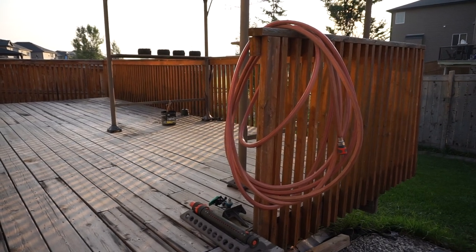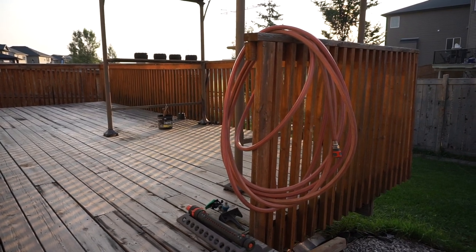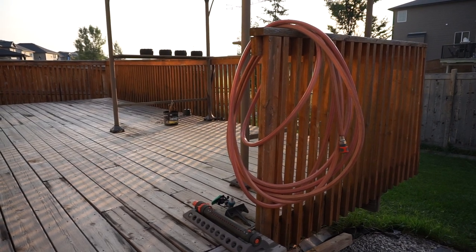This is how I store my garden hose, just coiled up and hung by my deck railing — not the best idea. I wish I had something better to store this.